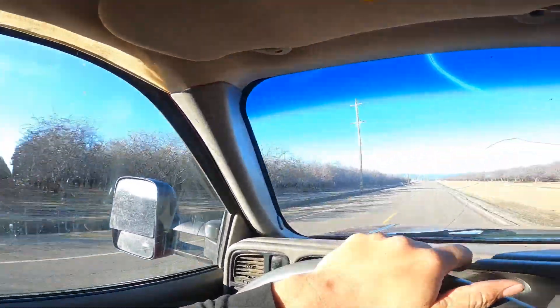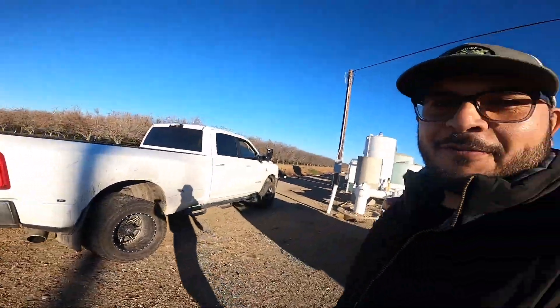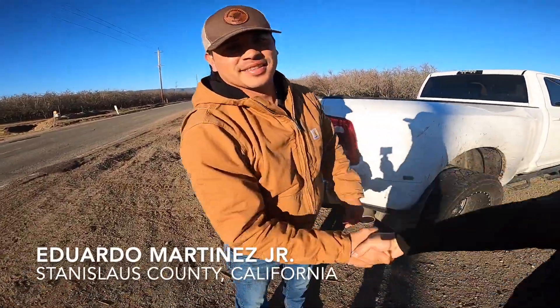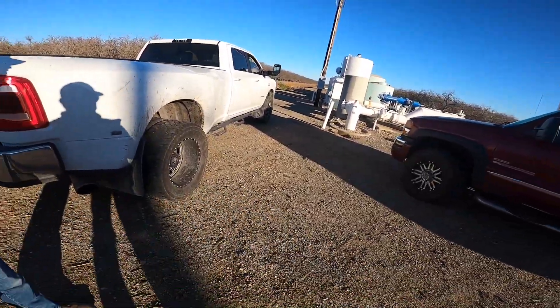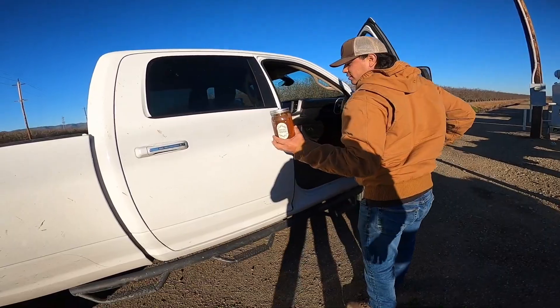You got to scout this orchard first in case there's any fallen trees or ditches that you're not able to see on Google Maps. Here's the beginning of the orchard. We're over here. Got Eddie Martinez. Nice to meet you guys — Martinez Bees. Let's see what he brought.